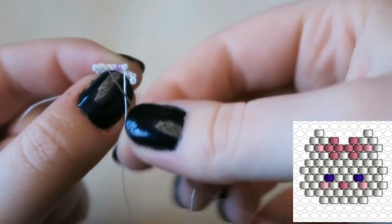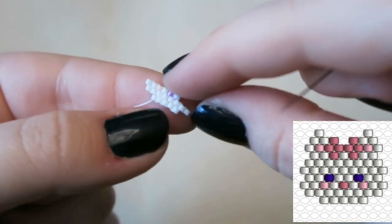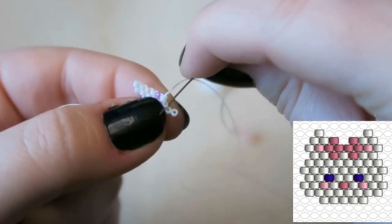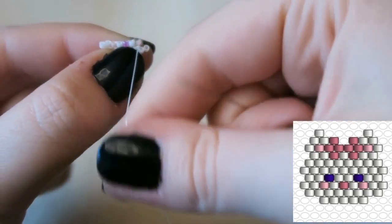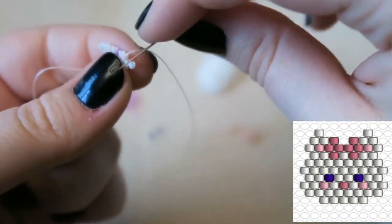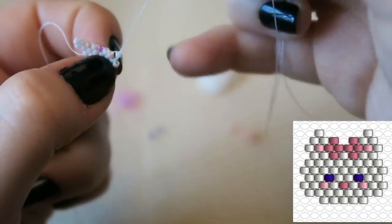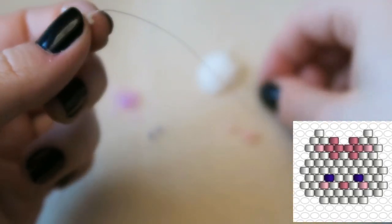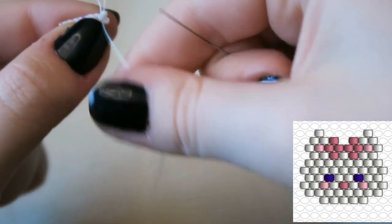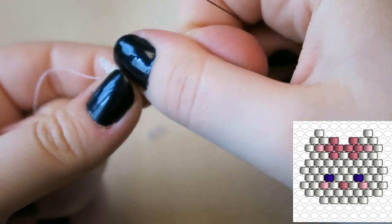Then we're going to attach another white bead, and then another pink bead. You may have noticed they sorted out the focus — I hadn't done a beadwork tutorial in such a long time I forgot how to focus my camera! Another light pink bead, and then we are finishing the row by increasing with two white beads. You go through the same thread bridge for both of them to increase on the other side. I love Aristocats — such a good Disney film!